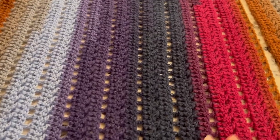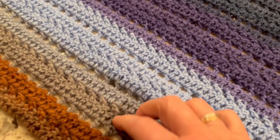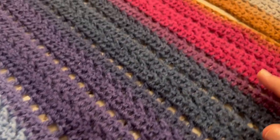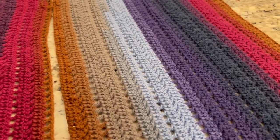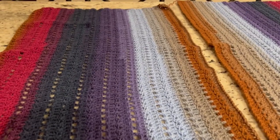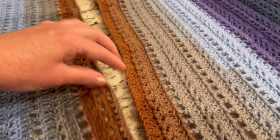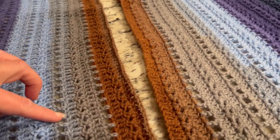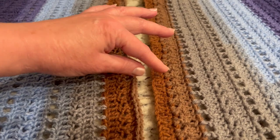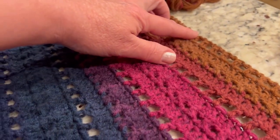Now we start crocheting the second panel. We'll have two panels together and connect them into a poncho. Let's work on connecting these panels — have them next to each other. This is the side where I started, where I worked on the chain, and this is also where the chain started. I have the starting points next to each other, since this is the mesh stitch where I finished.